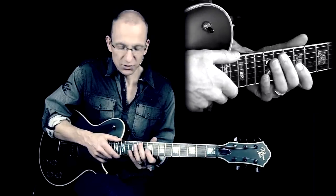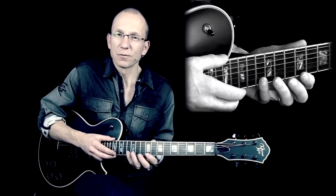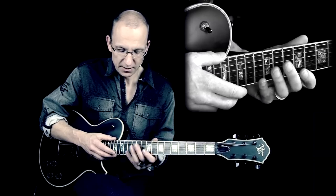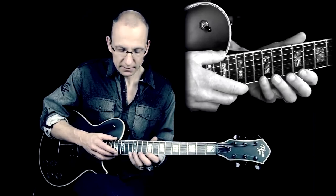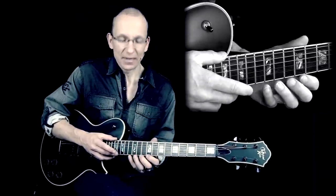Then we just switch strings to repeat it like that. So it's really a simple idea, but it's kind of fun to play this stuff, and it's also actually a good finger strengthening exercise. You have to work on your timing and your fluidness in executing a lick like this.